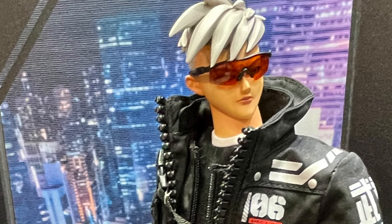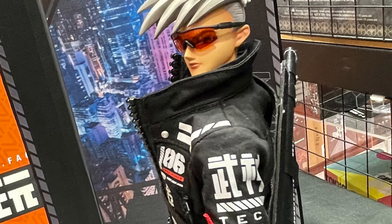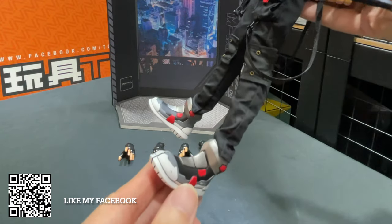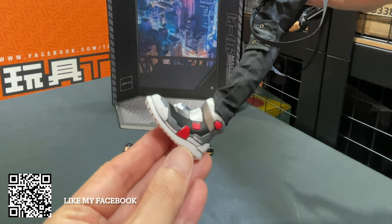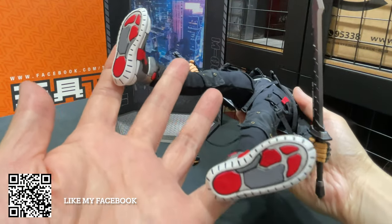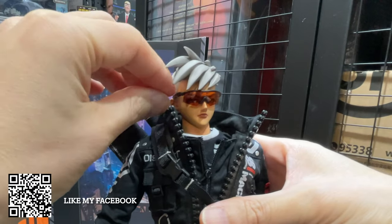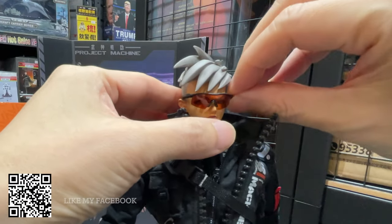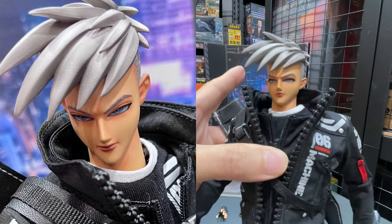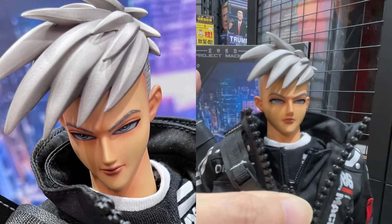He's got military sunglasses and a very comical hairstyle. Let's have a look at the foot. I'm going to remove the glasses and see his face. For me, it's a little bit like a Japanese animation character.